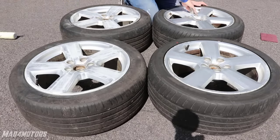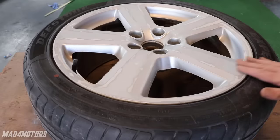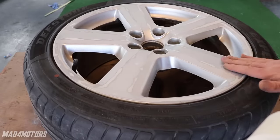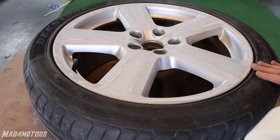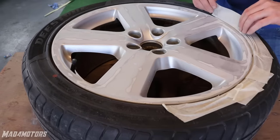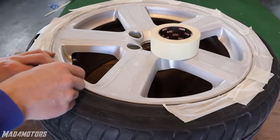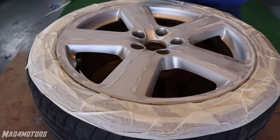We are almost ready to start transforming these old wheels into something a bit more cool and modern looking. So we have got the wheel all nice and smooth after sanding with 80 grit and 180 grit sandpaper. Now we are going to mask up the tyre just so we can put the primer on. The biggest issue people have when masking wheels is getting the tape to stick. I have used everything from duct tape to a deck of playing cards to mask up a wheel.